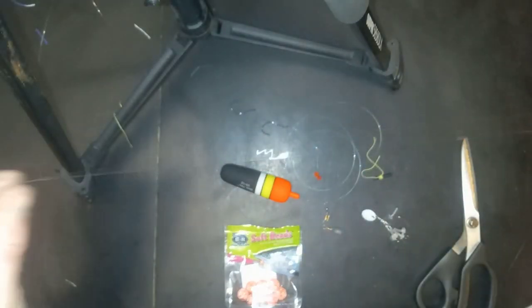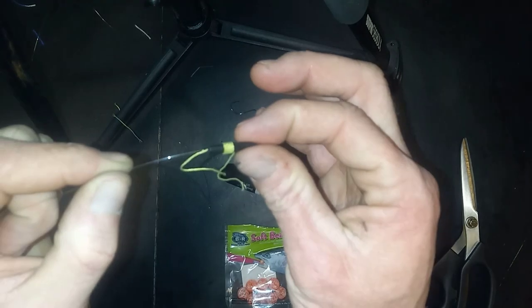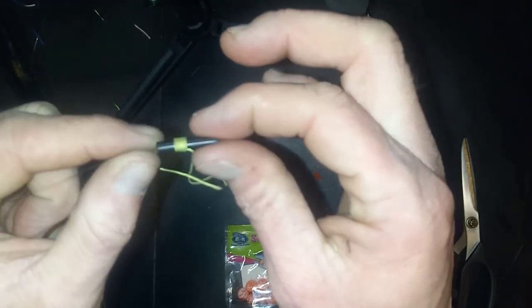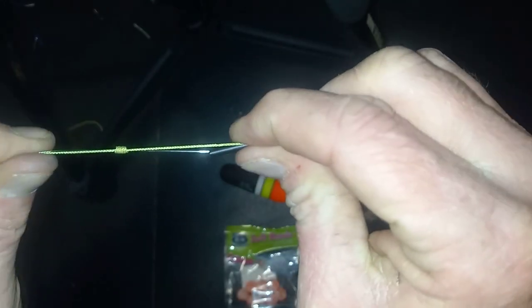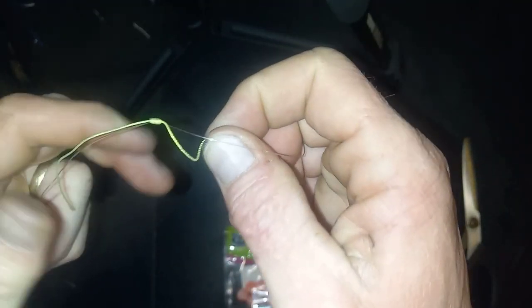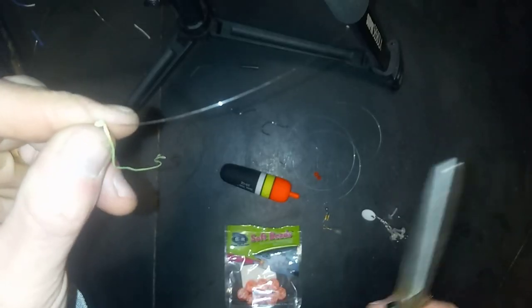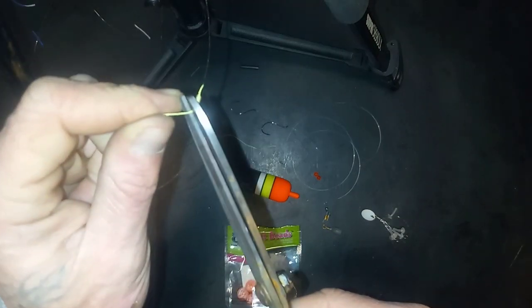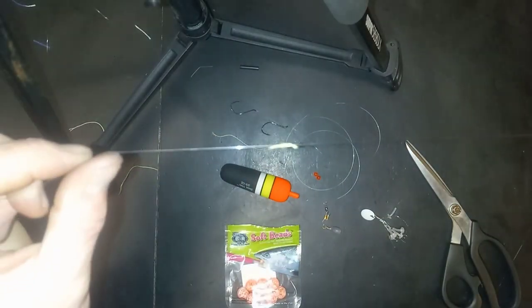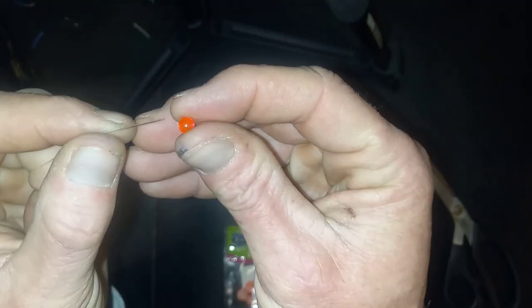We're going to take our main line going up to the fishing rod and simply slide it through the plastic sheath of the bobber stopper. Push the knot of the bobber stopper up towards the fishing rod and cinch the bobber stopper knot tight as it goes down. Take the plastic piece and toss that away. Cinch down the bobber stop as tight as possible and trim off the tag ends. Slide that bobber stopper up the line just a little bit and put a bead onto the main line.